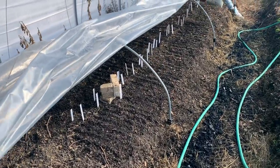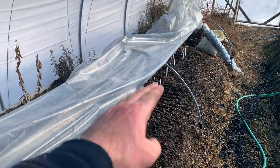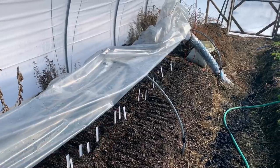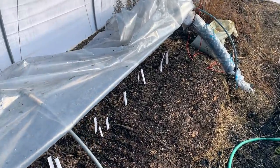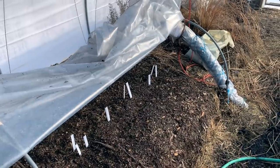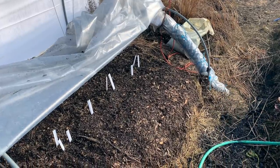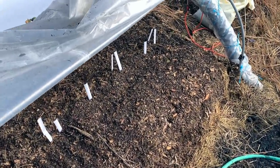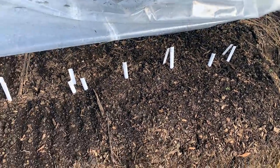There might be some more elegant ways to work with the poly, but for now it works just fine to slide it up on top. On days where it's sunny but very cold, we can leave this down and the fan can work to send the excess heat down into the earth to charge for the evening. On warmer days, we can just roll the poly all the way up and let it breathe.